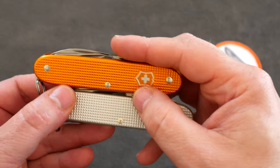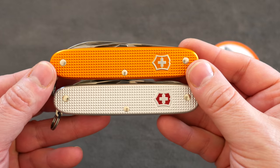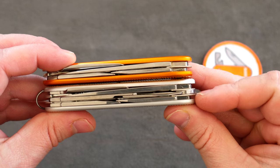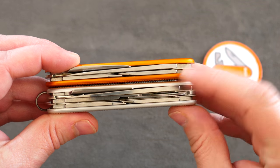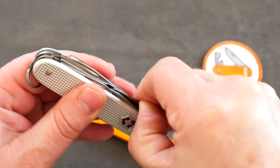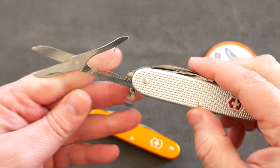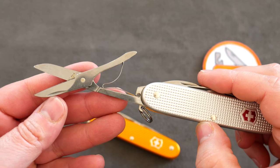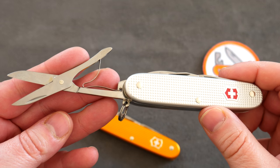They look very similar, but there's a big difference because it's got an extra layer. And in this case, which is really exciting for most people — it is the pair of scissors everybody was waiting on for a long time.